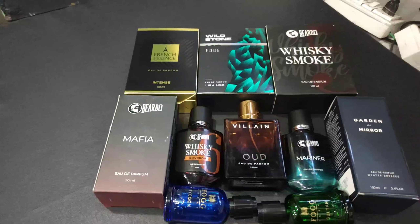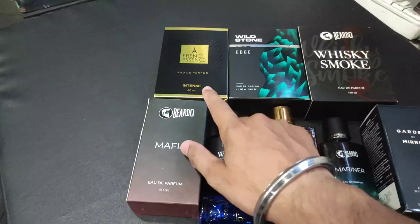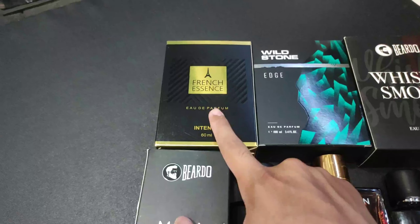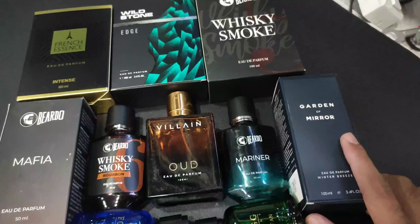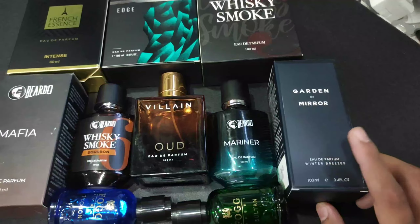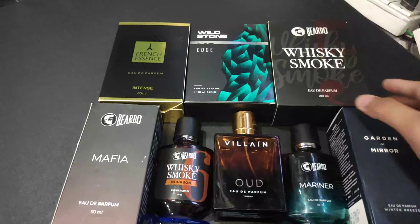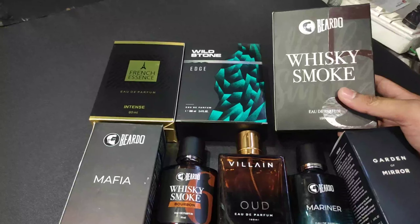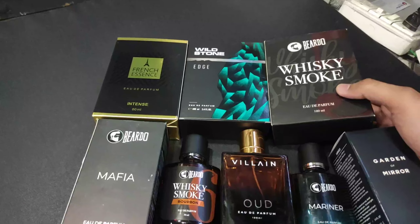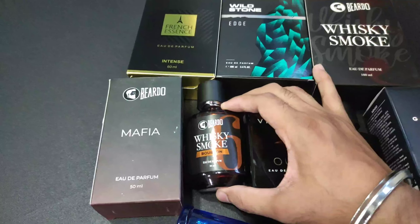This is my collection — I'll review them. This is my friend's. The fragrances include: Essence, ADP version, Wild Stone Edge, Garden of Mirror, Winter Breeze — this one is new. This is my favorite: Whiskey Smoke — great for parties and all. I'll tell you which is my favorite and which is not the best.